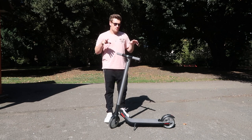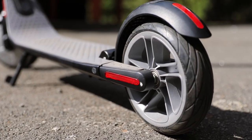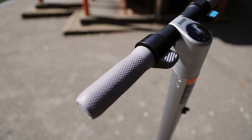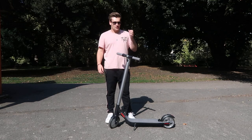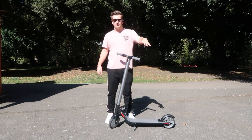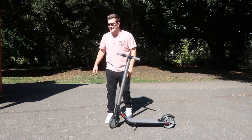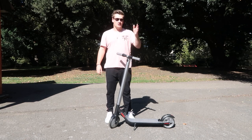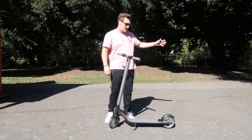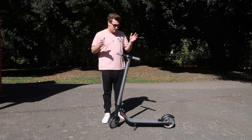With this scooter you have two different braking mechanisms: the mechanical one at the back where you put your foot down to slow it down, and the electronic braking system on the front. I've tried it out — don't push it down too harshly otherwise you'll probably go over the front of the scooter. But it's a really good way to slow down in an emergency if the mechanical brake isn't slowing you down in time.